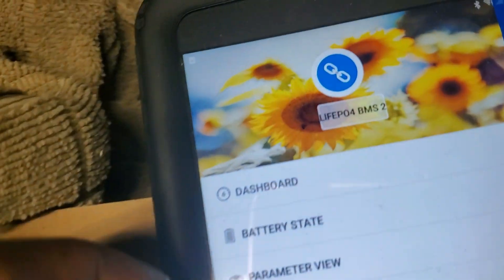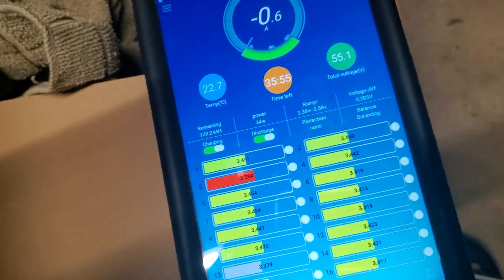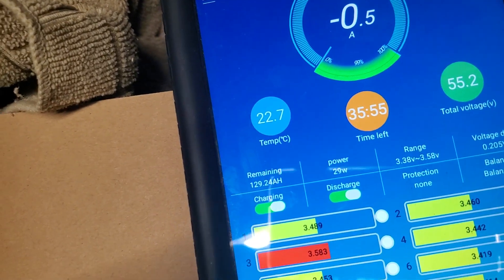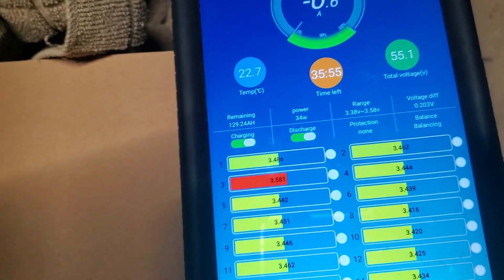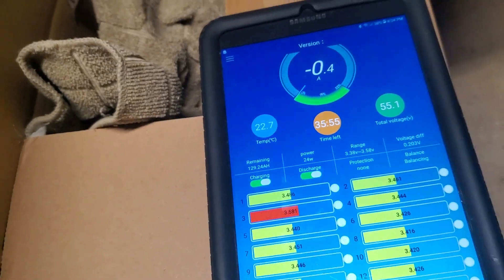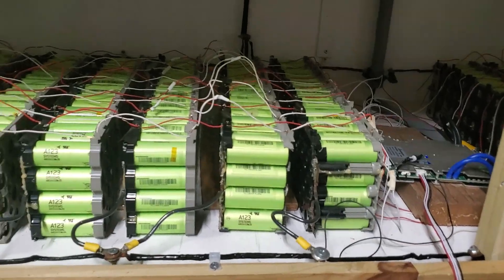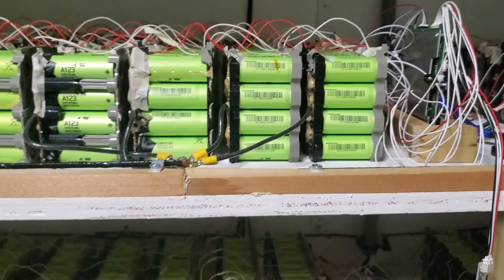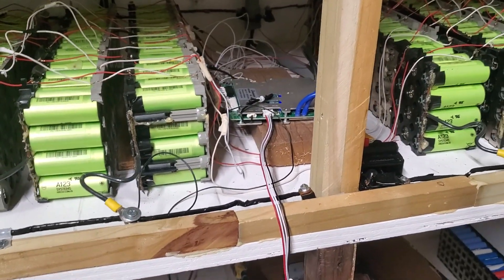Right now I'm using the second pack. Usually you take one at a time — whichever one is higher. The second pack of batteries has the same BMS setup as the first one. The way I set it up, this one is about 13 packs.